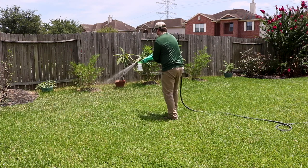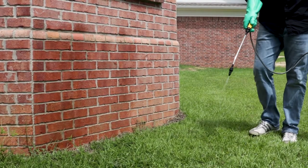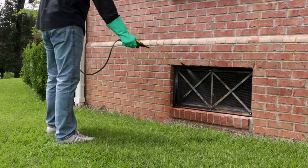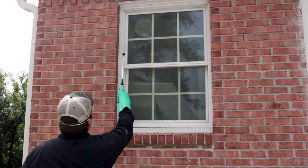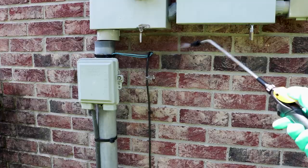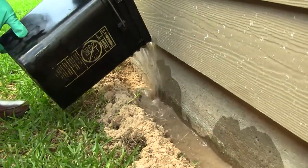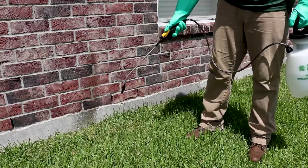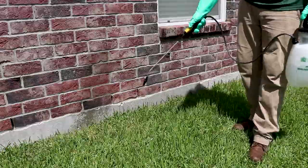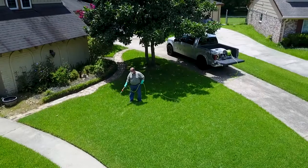Bifin XTS can be used as an outdoor broadcast spray or as a barrier treatment around structures. You can even use Bifin as a crack and crevice treatment to keep pests out of your home, such as spraying around windows, doors, weep holes, and where electrical and plumbing penetrate the walls. Bifin can even be used in termite trenching treatments. You can apply Bifin XTS with either a pump sprayer, a hose-end sprayer, a backpack sprayer, or a spray rig for large volume application.